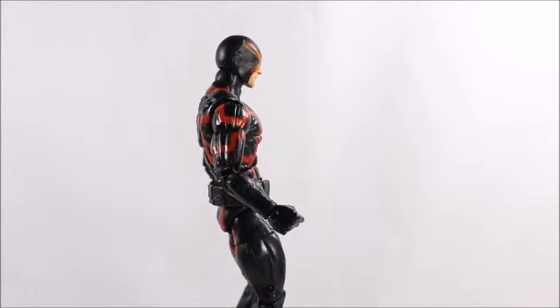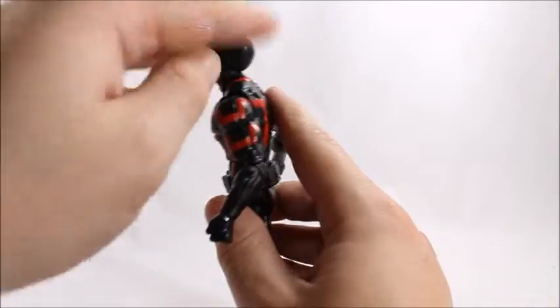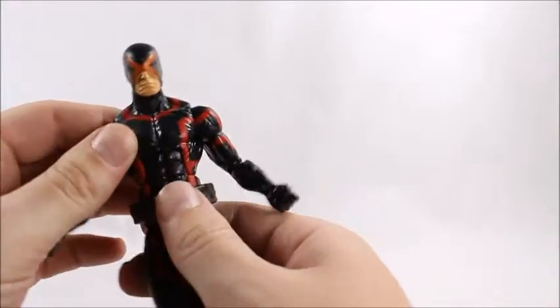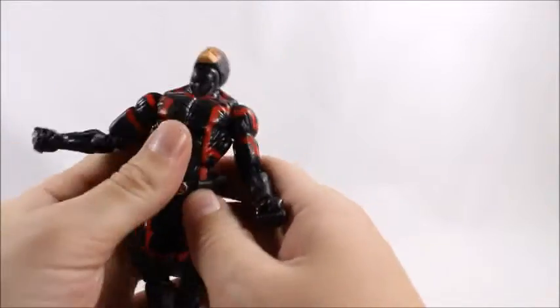Pretty plain figure, nothing else to add there. Let's go into articulation. His head will look down that far, it'll look back that far, and it'll do the full exorcist rotation since there's nothing hindering the articulation — so we get full range of motion out of that. Straight down to the ab crunch: it goes down that far and bends back that far.